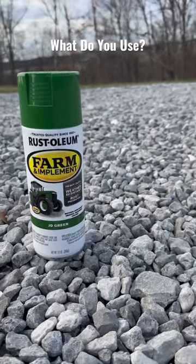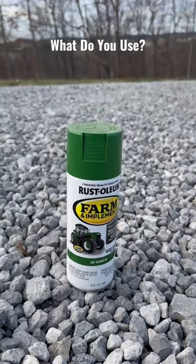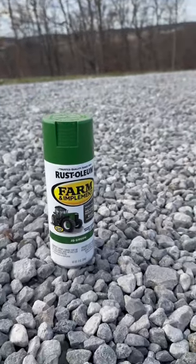Alright guys, coming back at you today. What do you guys use on your tractor at the end of the year or throughout the year? Do you guys paint it up? Any things that are dinged up on your attachments or on your bucket? Let me know what you use.